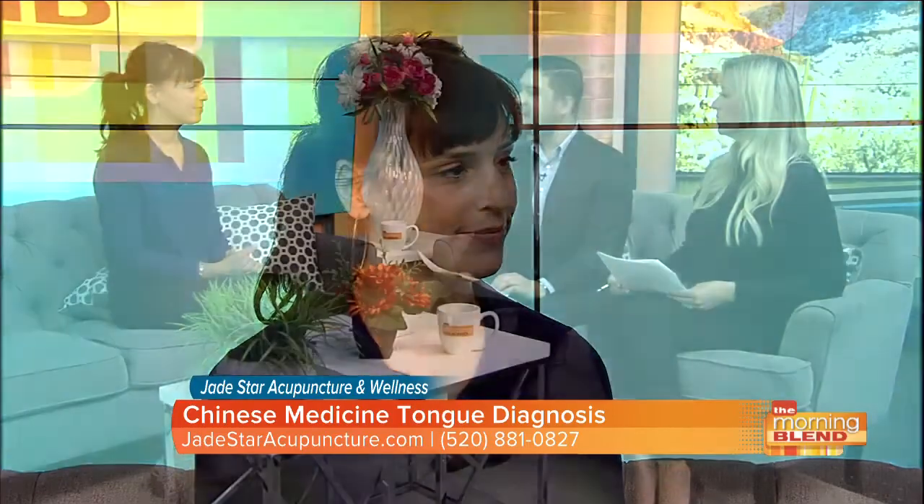Once you have that diagnosis, do you say this is how much acupuncture or color therapy you may need? It'll tell us how severe someone's imbalance is and how much we would treat them and how long it would take. And how about teeth marks — what does that mean? Teeth marks are ridges on the sides of the tongue. That's telling us the digestive system could be better. The spleen organ system is in charge of transforming and transporting, and when it's not doing that well, it retains damp and the tongue becomes really puffy, pushing against the teeth and leaving marks.